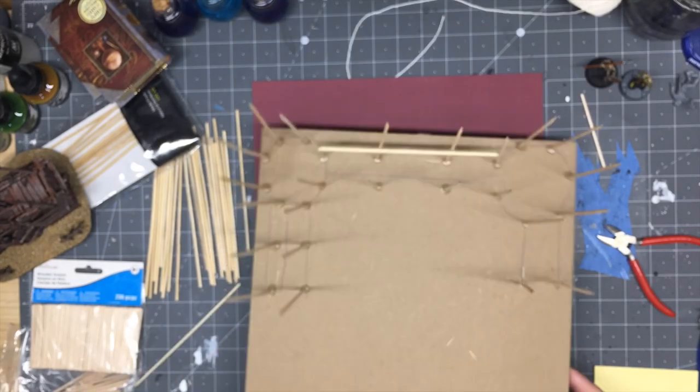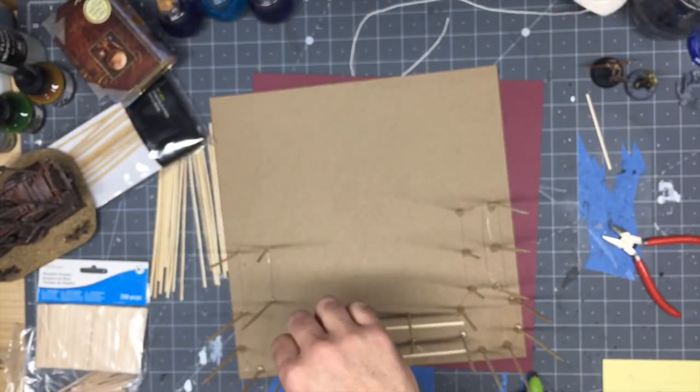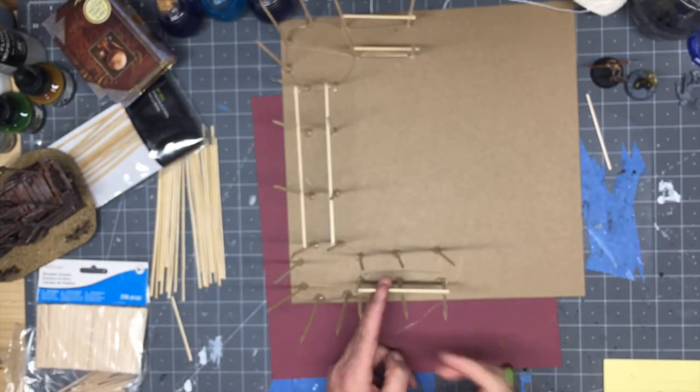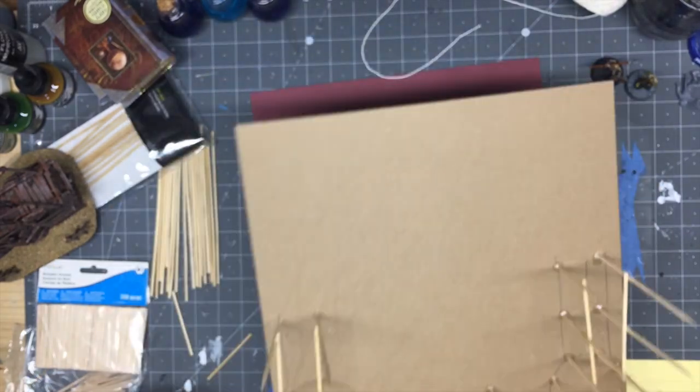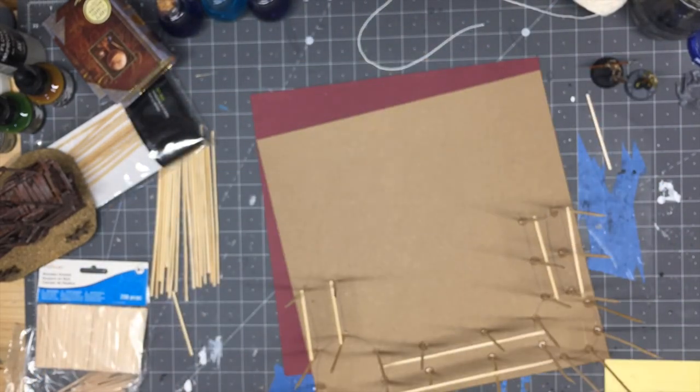After the vertical skewers were glued, I used more skewers in a horizontal position to create walkways, then put down planks made out of little strips of chipboard. I'm gluing on lots of small snippets of chipboard to make the planks.